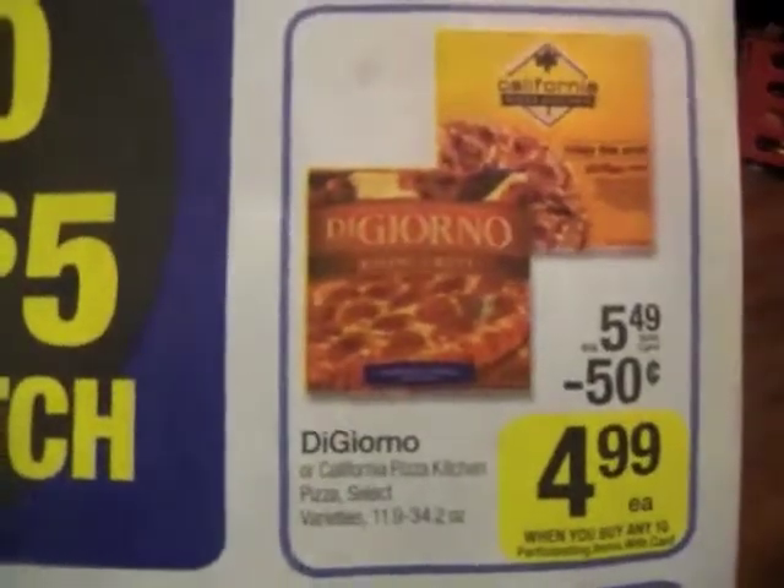You can make lots of other kinds of boxes and different foods with the same technique using all these different ads. For example, for a pizza box you'd do the exact same thing as for a cereal box, but you'd make the front a square. Thanks for watching. Bye.